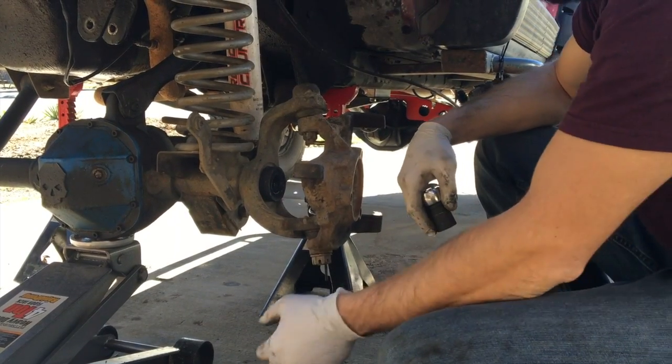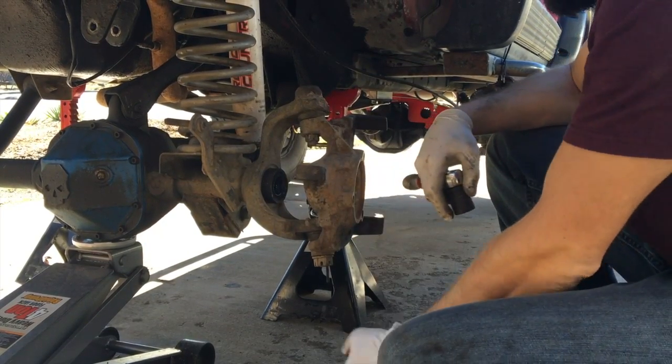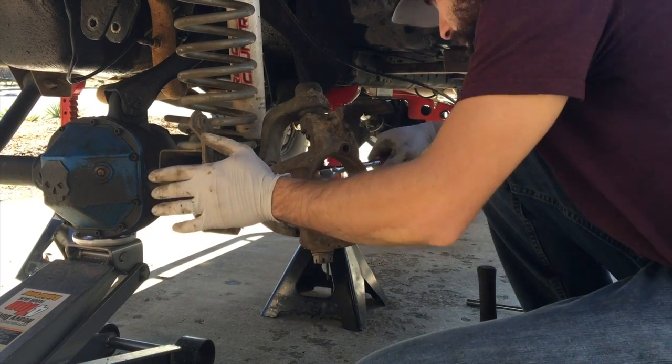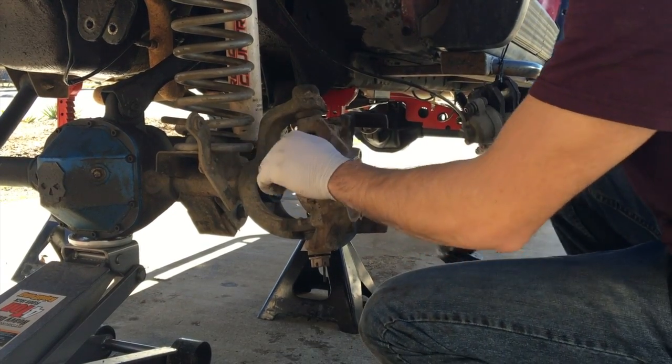In order to get the knuckles off, we're going to have to loosen up both ball joints, so we took out the cotter pins. The top ball joint castle nut is going to be a 22mm, and for the bottom it's going to be a 28mm. We're going to go ahead and break these guys loose, then give it a little tap to get these knuckles off.